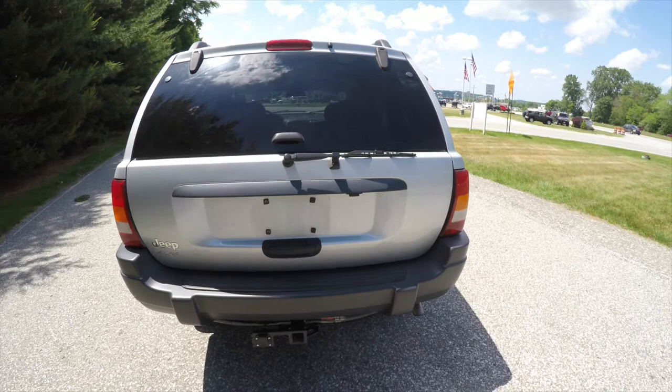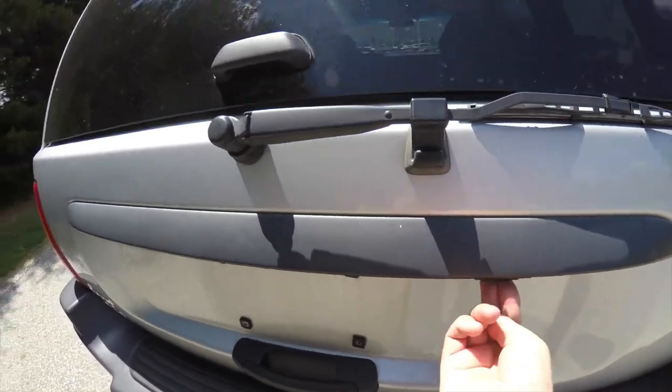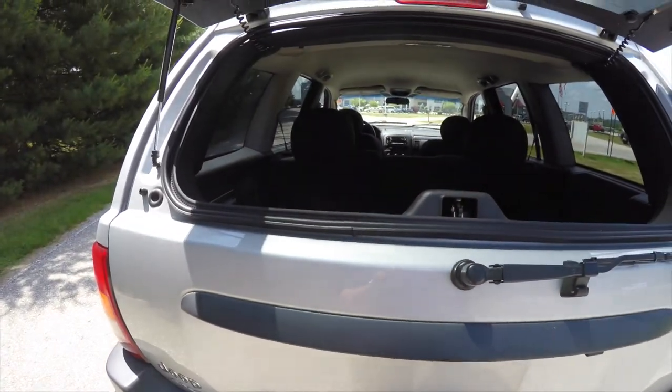This vehicle is equipped with a two-piece rear liftgate. To open the window partition, just press this button here that's labeled 'window.' It'll unlatch the flipper glass.